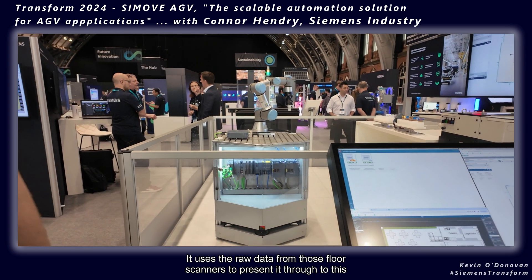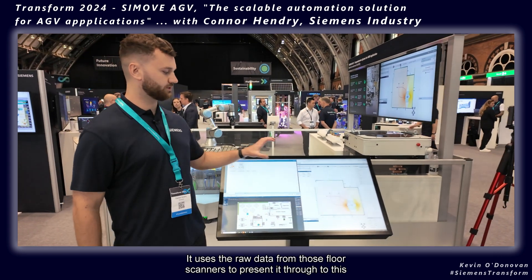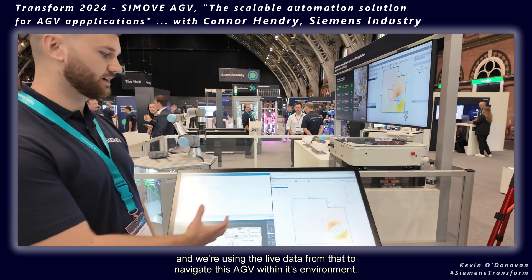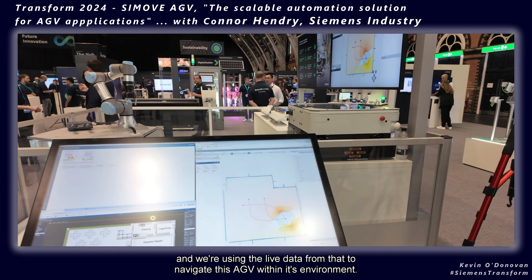ANS Plus uses the raw data from the floor scanners, which you can see just at the bottom of the AGV, and presents it through to the software that sits on the Linux PC side of our open controller. We're using the live data from that to navigate this AGV within this environment.